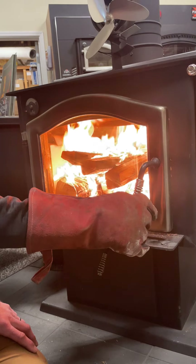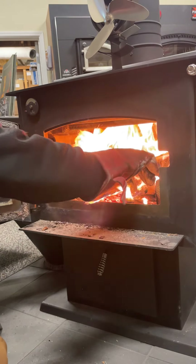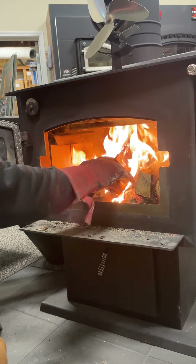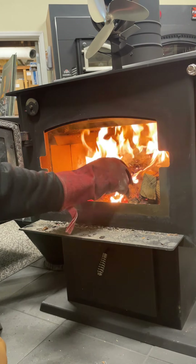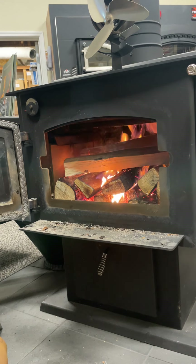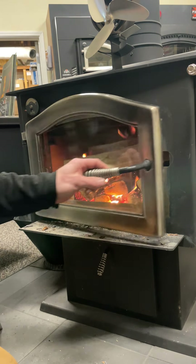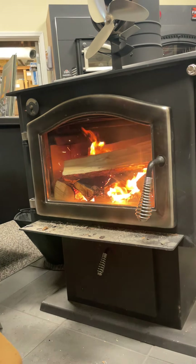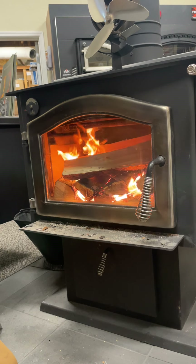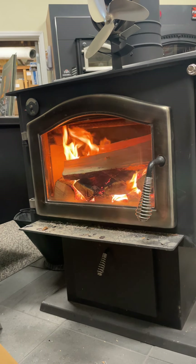At a fairly rapid rate you're going to get your catalytic converter up to temp quickly, your flue temps up to temperature quickly, and be able to heat your home a lot quicker as well. Different types of stoves take different amounts of time. Any kind of steel plate stove — which this is — will take a lot less time to get up to temperature because there's less mass to heat up. Cast iron stoves and soapstone stoves take a lot longer because there's more mass. Some of these soapstone stoves can take up to two hours to get up to temperature, whereas a steel stove 20 to 30 minutes is typically all you need.